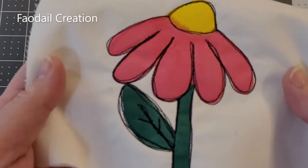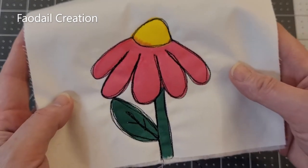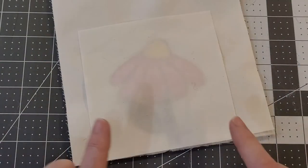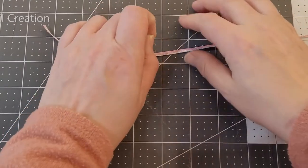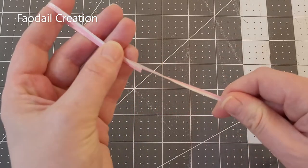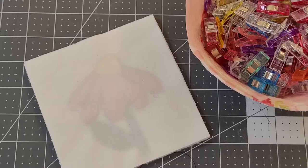Have you seen the difference of how this looks now with the free motion quilting done? It is such a stress-free way of doing free motion quilting — I would highly recommend it. From here we are going to create the pin cushion. I'm going to get the backing fabric, place it on top of my design, and cut the excess fabric we don't need anymore. If you would like to hang up your pin cushion, I'd recommend getting a piece of ribbon, folding it in half — I cut mine about four inches long.